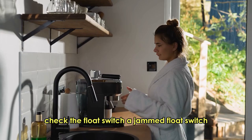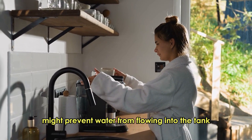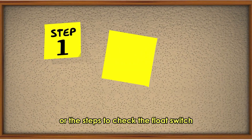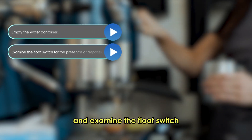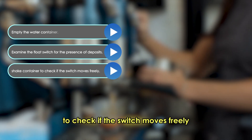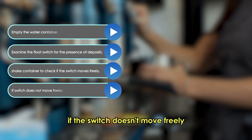Check the float switch. A jammed float switch might prevent water from flowing into the tank, triggering the F-17 error. Here are the steps to check the float switch: empty the water container and examine the float switch for the presence of deposits. You can also shake the container to check if the switch moves freely.